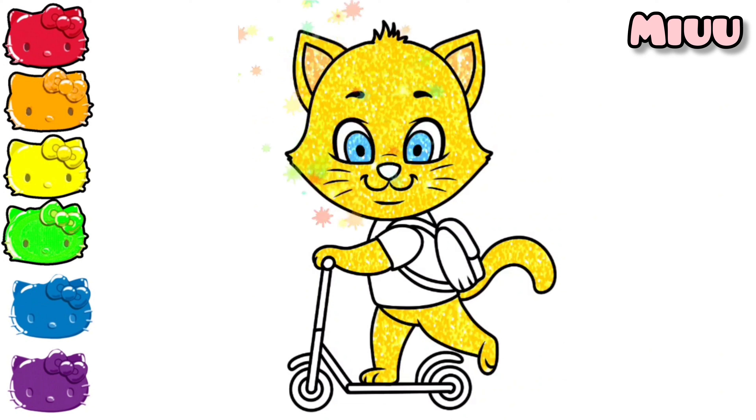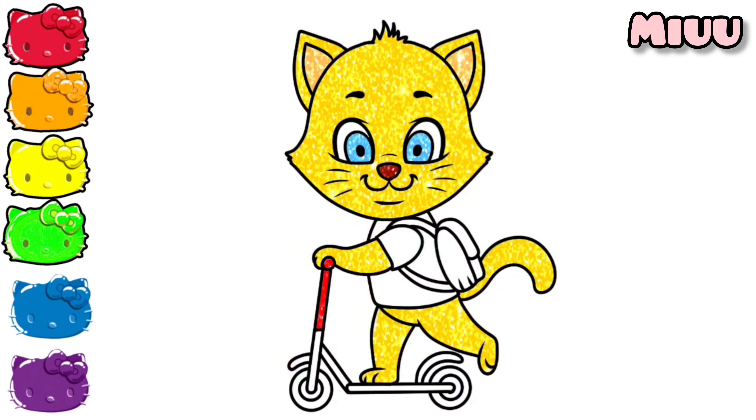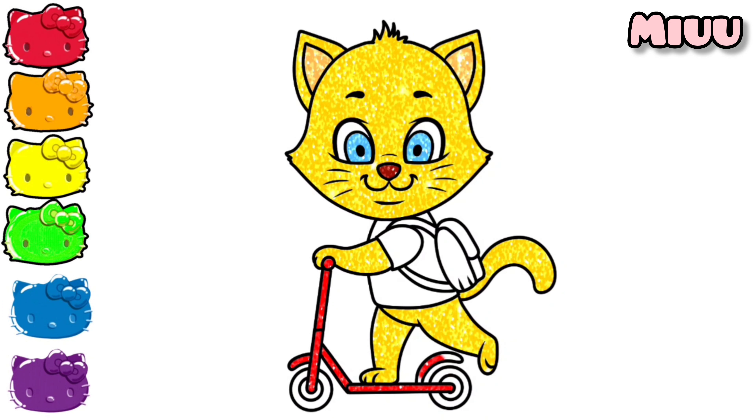Coloring his nose with brown. Now let's color the cat's bike with red color. Very nice.